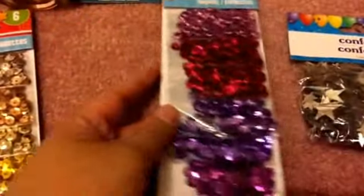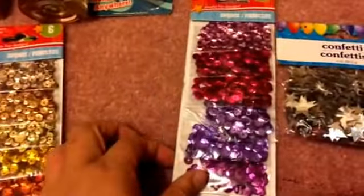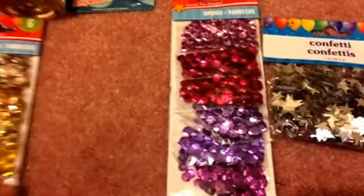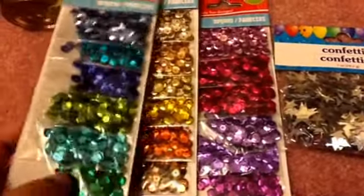On to some crafty items! I picked up some confetti and sequins. I have a project I want to do with these. I got three packs — one in pink and purple shades, one in gold and bronze, and one in blue and green. Very pretty colors.